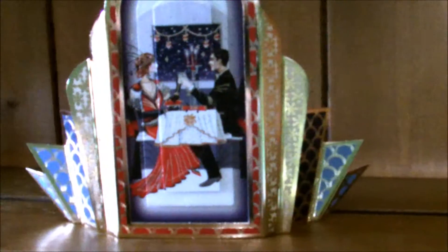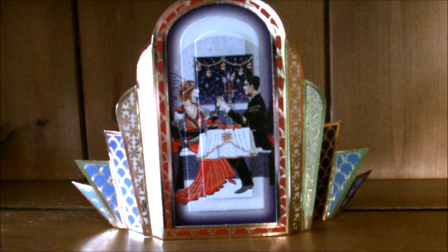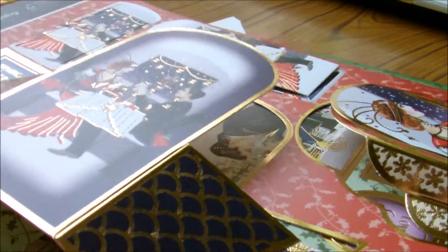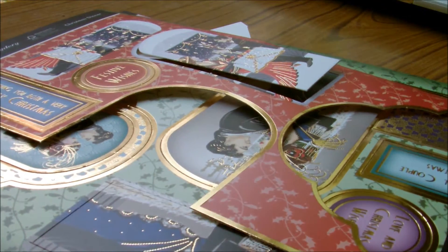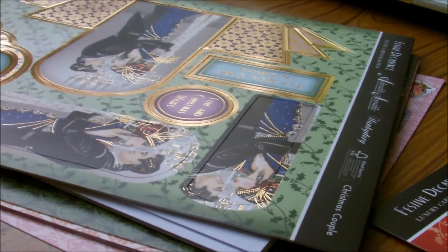Today I'm going to show you how to make these Deco Screen Cards. These are by Hunky Dory and they are self-standing. Just a quick disclaimer that I am not affiliated or paid by Hunky Dory at all. These are actually a pack that I bought to make my own Christmas cards. I will link the website below because I got this pack of Art Deco Screen Cards for £4.99.